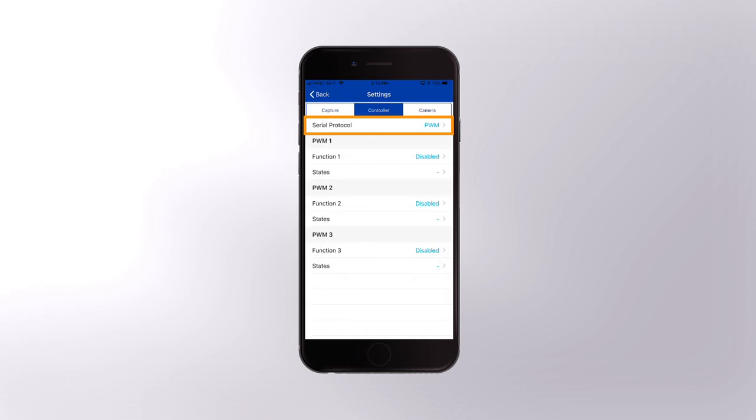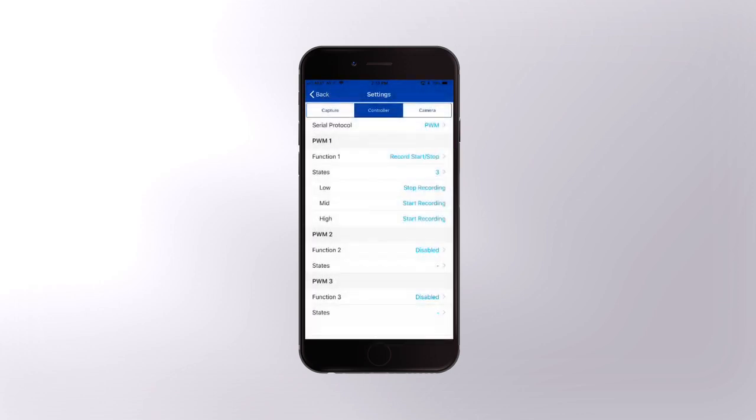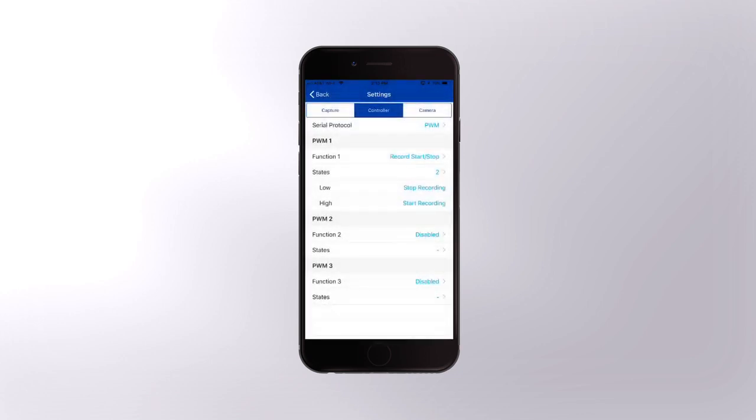Make sure Serial Protocol is set for PWM. Under PWM 1, tap Function 1 and select Record Start Stop. You'll see settings for states — that just means the number of settings or switch positions you can assign. Since this function only needs two positions, Start and Stop, we're going to set states to two, and confirm that one is Start and one is Stop recording.